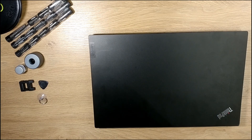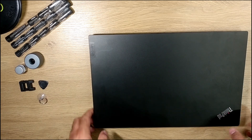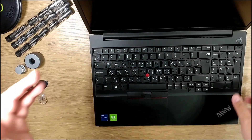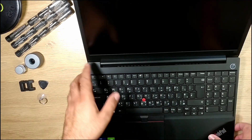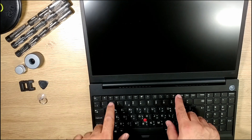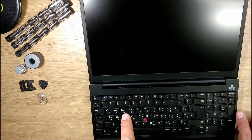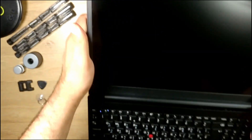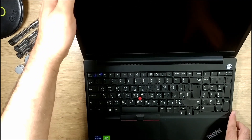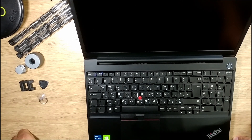Hello and welcome to another video. This is a Lenovo ThinkPad E15 Gen 2. It has a faulty screen — when I press F12 to get to the boot menu, you can see the writing but there's no backlighting in the display because some water got into it. That's it, I broke it.